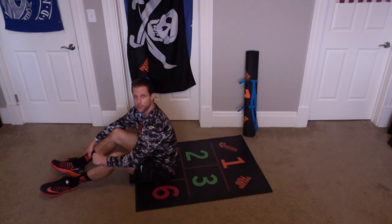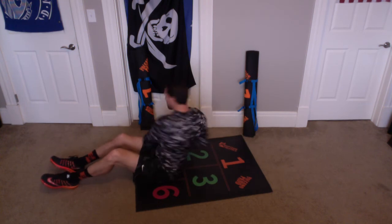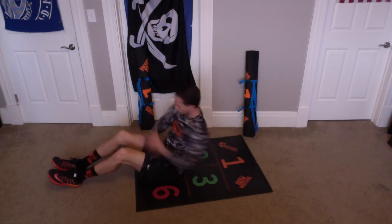Here we go. Let's do 10. We come up, touch 2 and 3, and back. Let's do that again — come up, touch 2 and 3, and back.